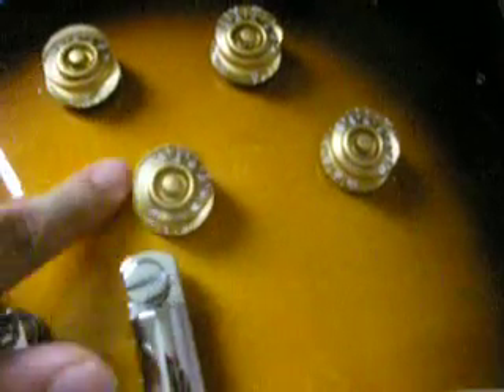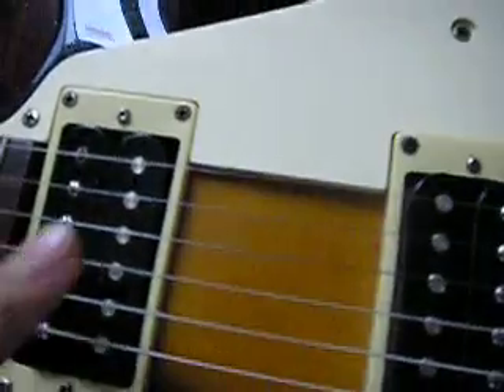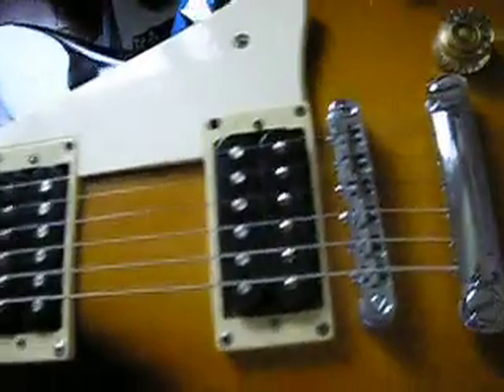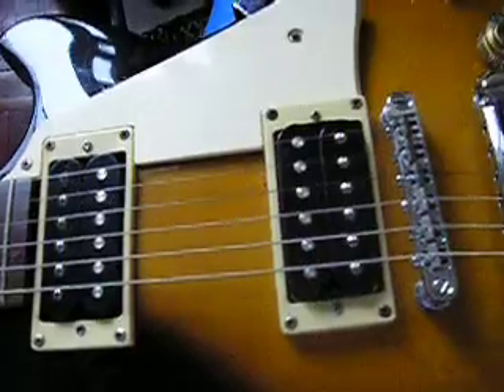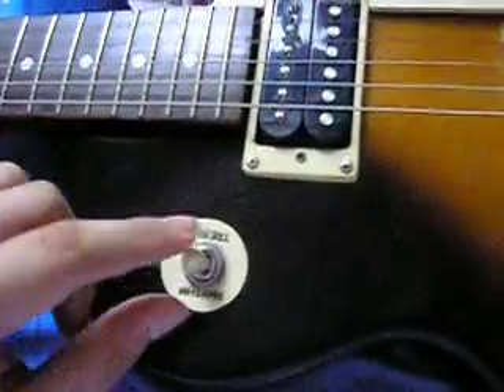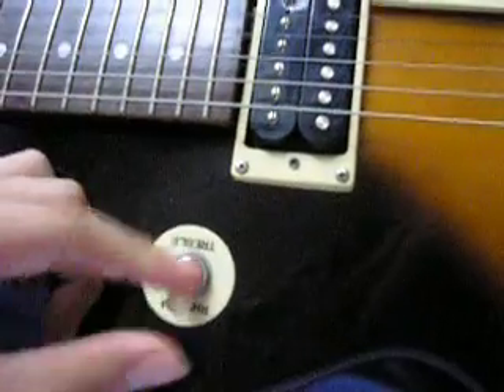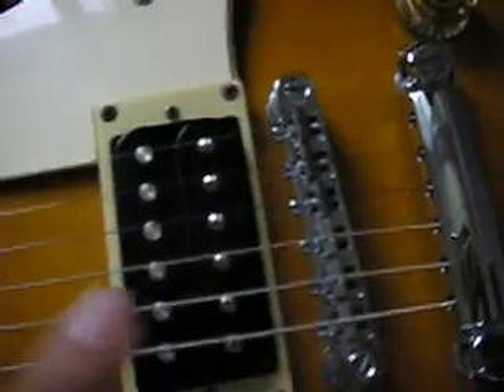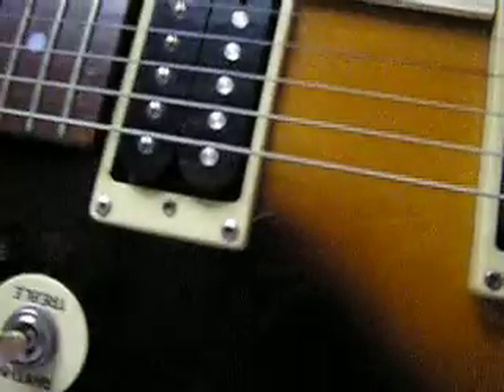Four knobs here: tone, tone, volume, volume — volume for this one and volume for this one, just for those people who don't know anything about Les Pauls. This is the Les Pauls for Dummies video. This is the rhythm toggle for this pickup; when you play it'll go into this pickup, which is cleaner treble for the rock. And if you put it in the middle, it's both.